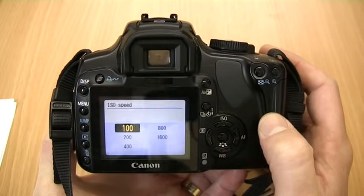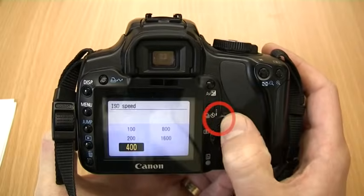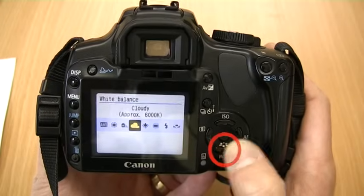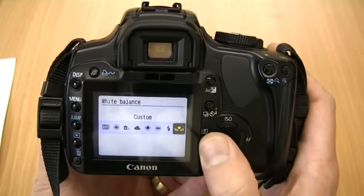In the manual modes we can also change the film speed by pressing the ISO button and selecting the appropriate speed. We can also adjust the white balance in these modes in order to achieve the right or desired light source depending on what result we are looking for.